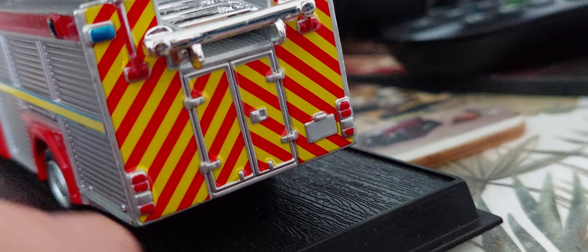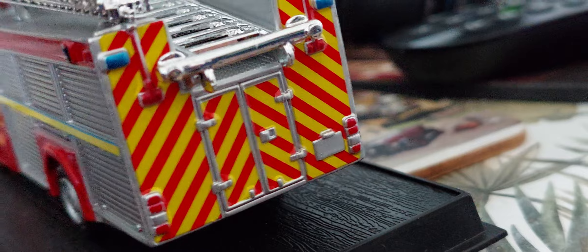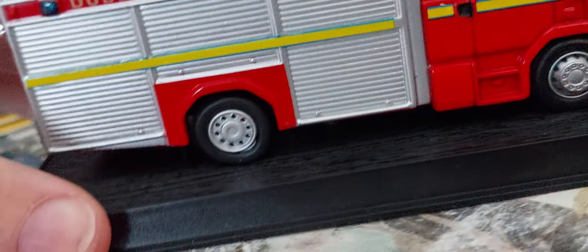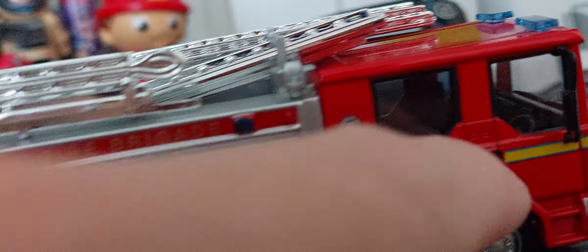Coming to the back of the model, we have where the hoses and equipment are. It's got two blue lights there, rear lights, a northern plate. It's a very heavy metal model. Coming to this side, we've got Dublin Five Brigade with two blue light bar positions here and here, and lockers here and here.